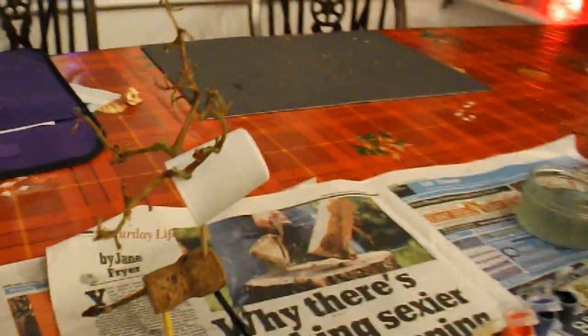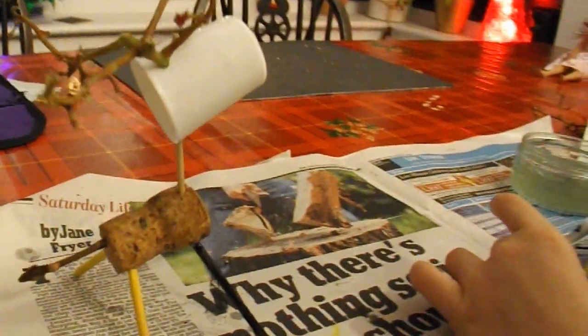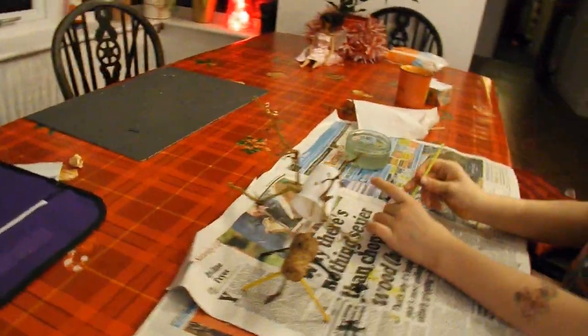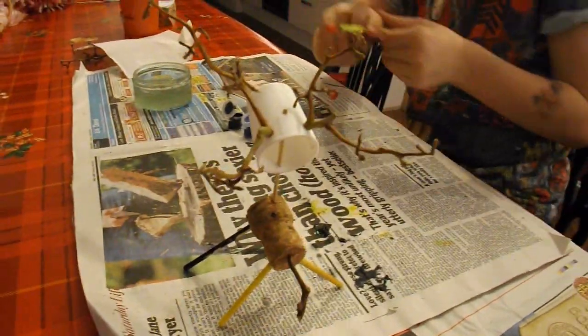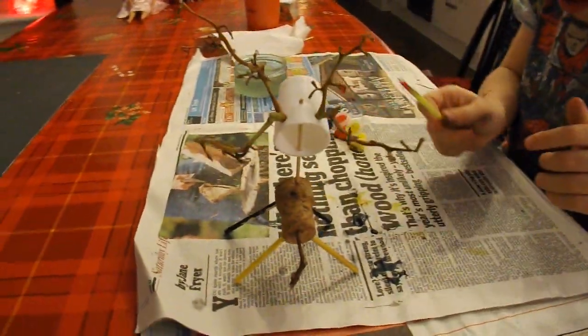And you're painting it all pretty colours now, are you? Yes. When you've finished, we'll take another photo of it.